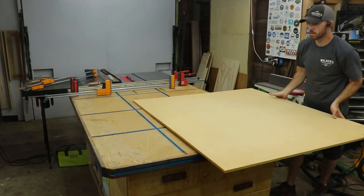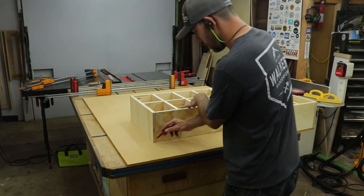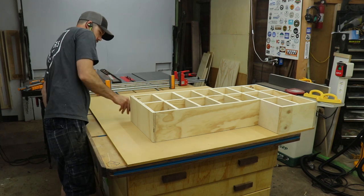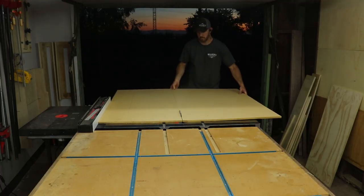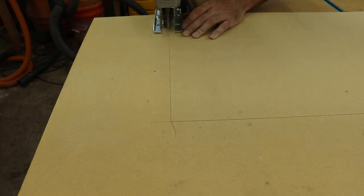Then I turned my attention to the back panel. I thought about cutting a dado in the back so the panel was inset, but then I thought, nah, it's just shop furniture. I laid out half a sheet of MDF and traced around the carcass to give me a reference line. I cut the bulk of it off with the table saw and then finished it off with a jigsaw, making sure to cut proud of the line so I had a little overhang around the whole perimeter.